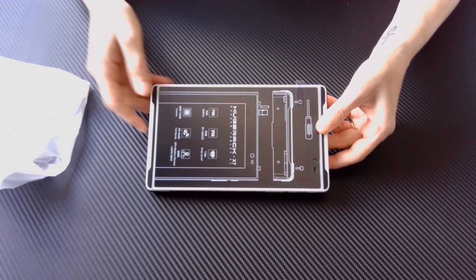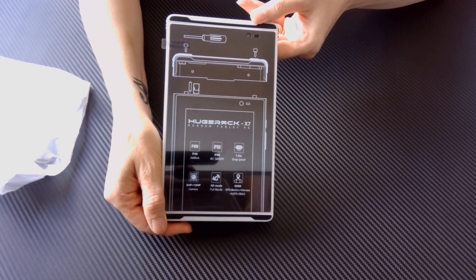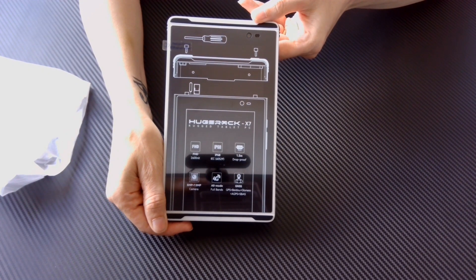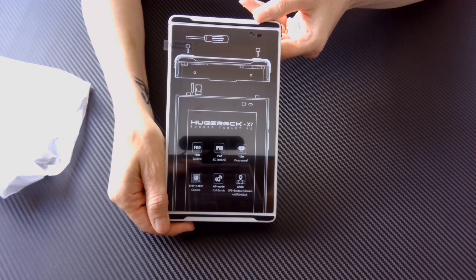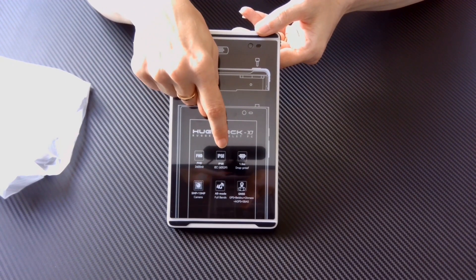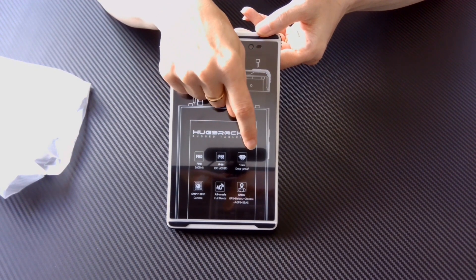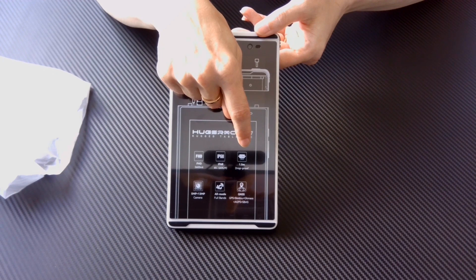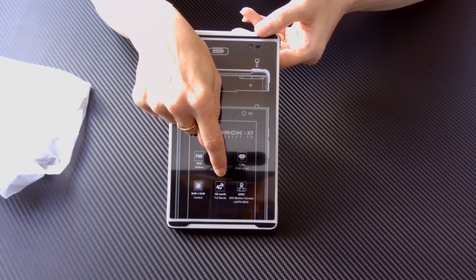Moving on to the tablet, the screen cover mentions some features and has a diagram to show how to insert the SIM and micro SD card. Some other features include: Full HD up to 2600 nit, IP68 waterproof and dust proof, 1.5 metre drop proof, a 5MP plus 13MP camera, and 4G internet and GPS.